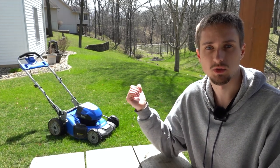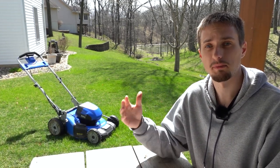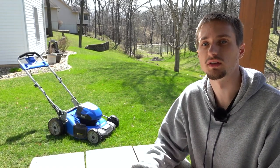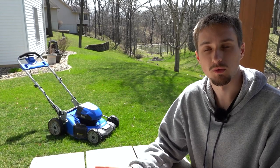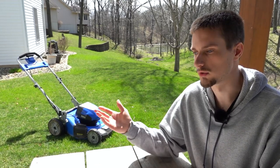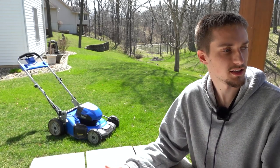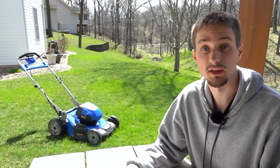We do have some terrain and hills here, so that will impact the amount of battery being used. If you have a flat yard, I would say you can definitely squeeze a bit more acreage and run time out of this mower if you're going at a consistent speed on flat ground and not using as much battery going up hills.